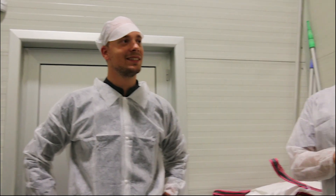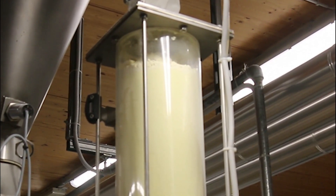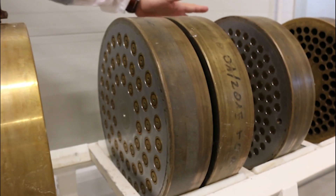Lorenzo is showing us around the factory. The semolina flour is mixed with water and the dough is extruded through these bronze dies. These create the rough texture essential for good quality pasta.